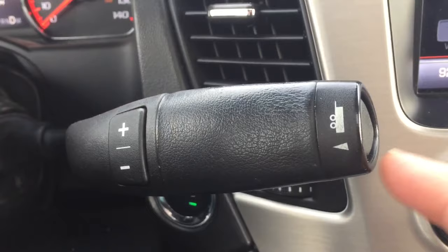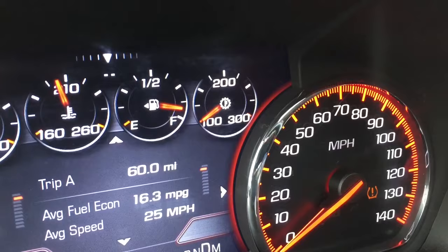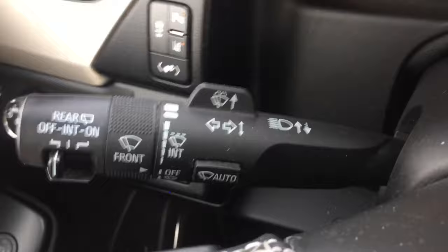When towing with a trailer, there's a button on the end of the shift selector. When you push it, it will swap in the transmission temperature gauge — that's a cool feature. The tow haul light also comes on so you know it's activated.